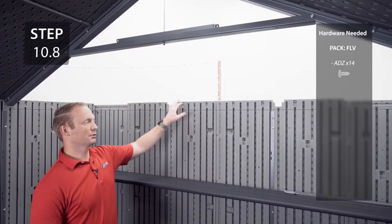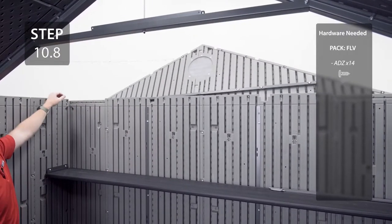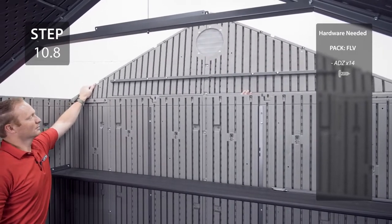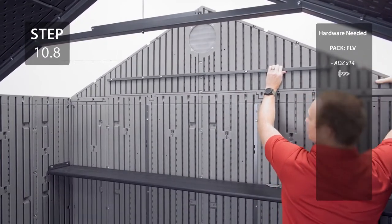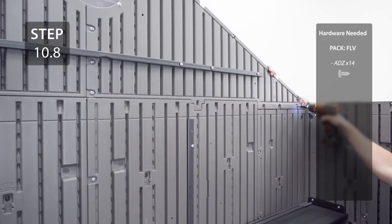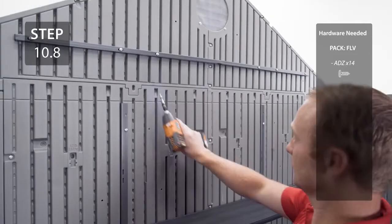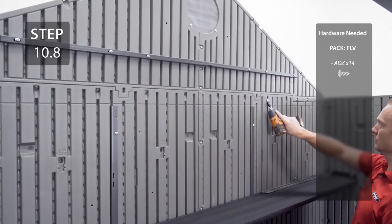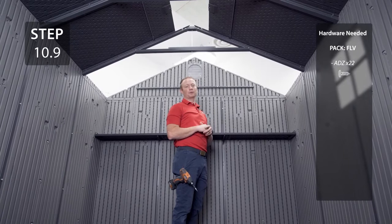With the help of another person, lift the rear gable onto the back wall and secure with the hardware. Install the final two roof panels using the same method as the other roof panels.